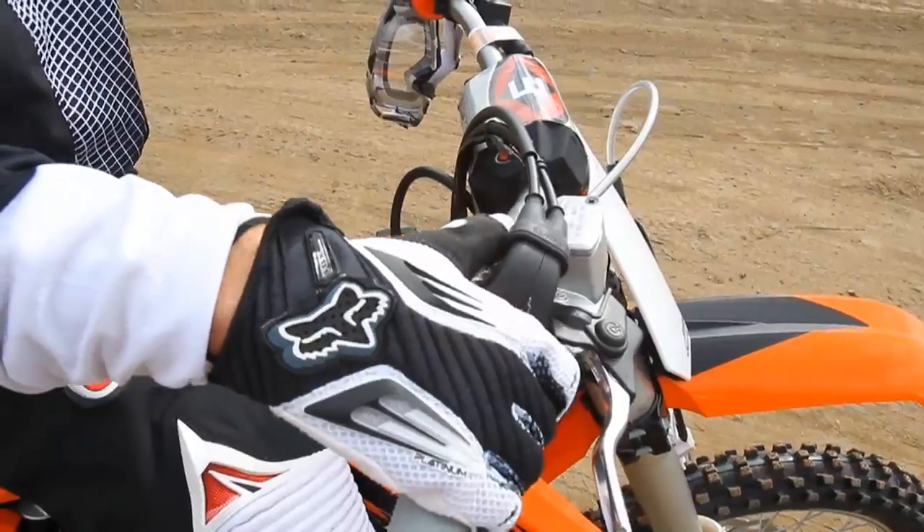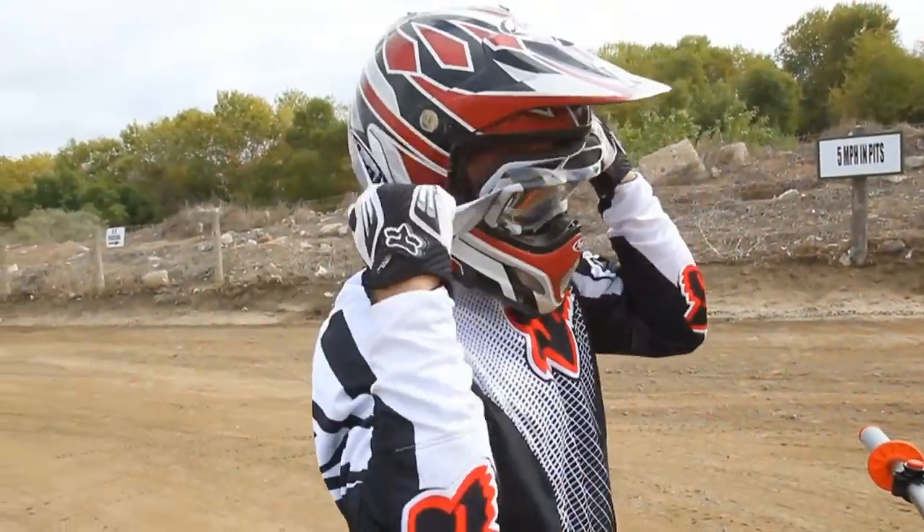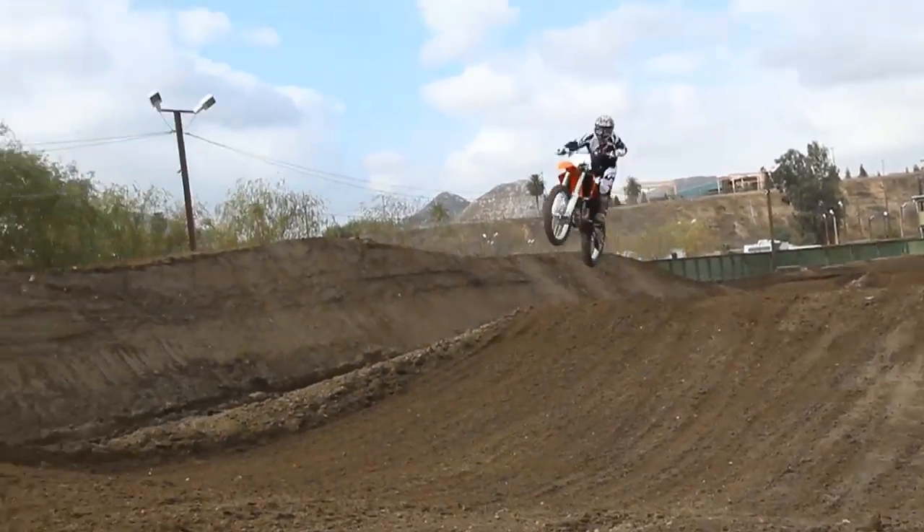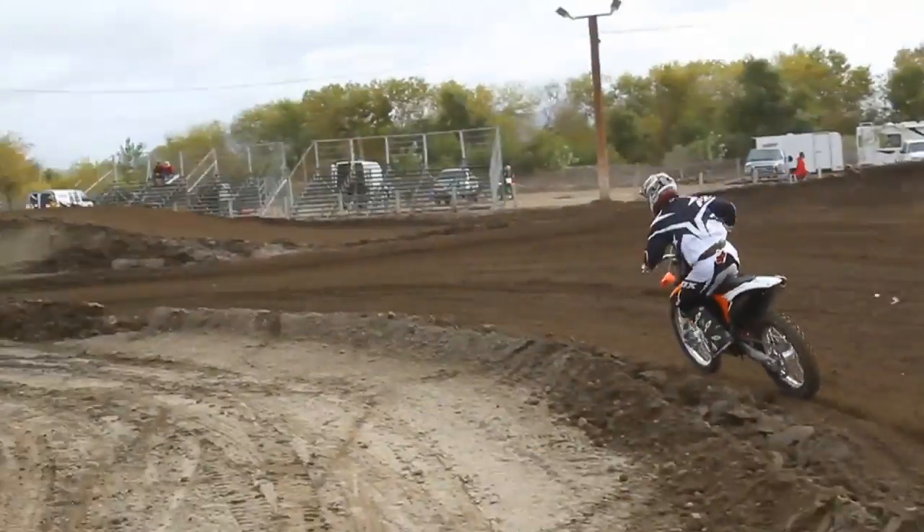Today is our first day of testing with the bike. We're out here at Milestone MX. We basically wanted to do the basics: set up the handlebars, the levers, set the sag, and just go out and ride the bike two or three motos and see how it works.